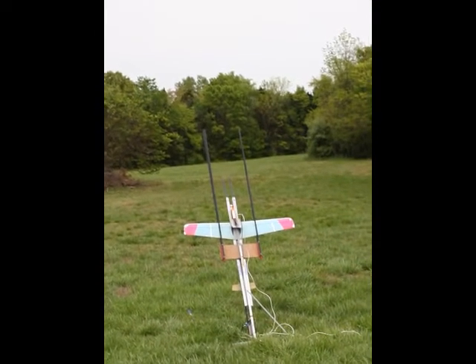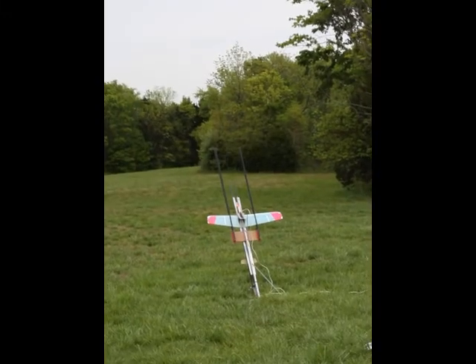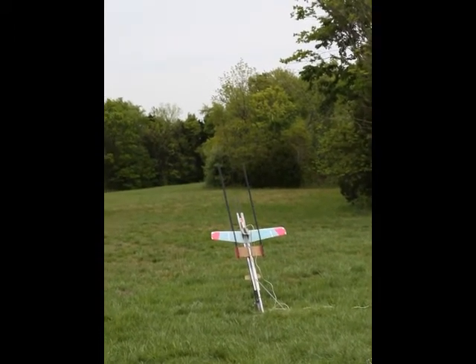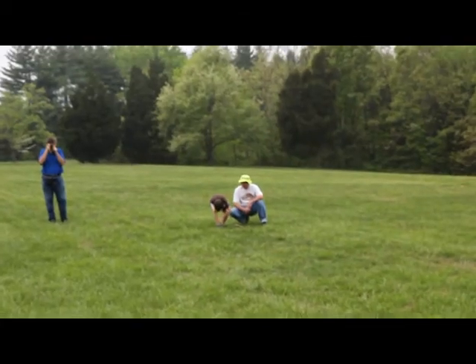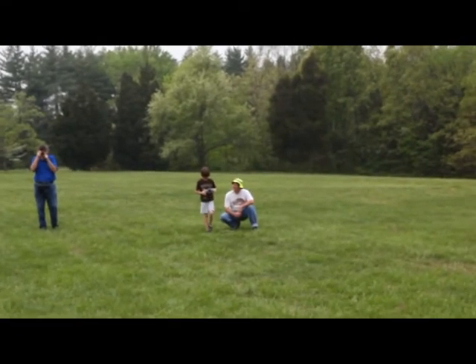Pilot ready. Five, four, three, two, one. Zachary! Okay, we have Zachary Stenberg flying on an E6, April 2012.